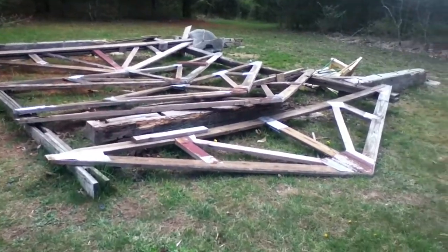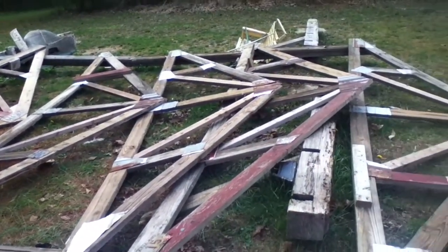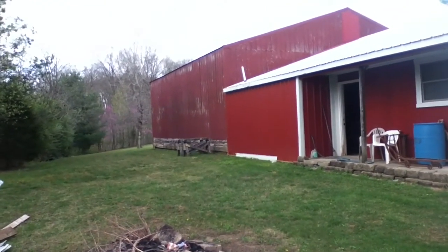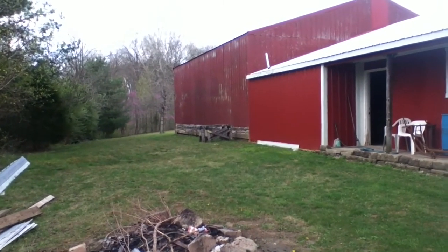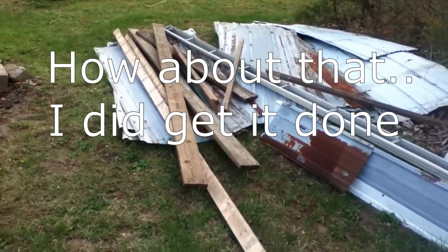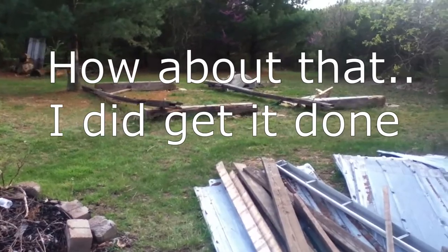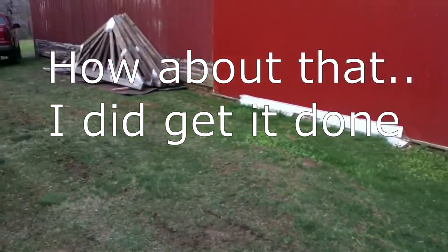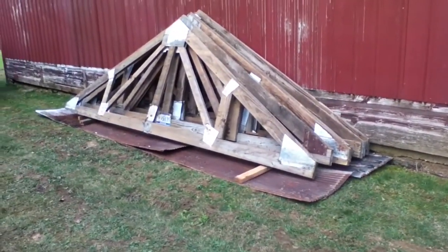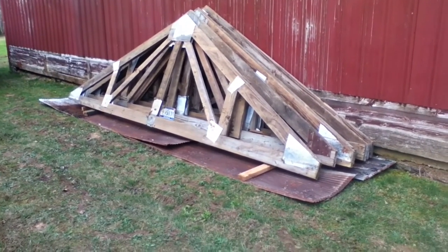Well, there it is. Not done yet, but it's all down. Now I just need to get it out of there. I need to get the nails cleaned up out of that stuff. I think I'll put it over there against the building about where them sawhorses are. Don't think I'll get that done today, but I might. Still got some work to do here — got to clean up this mess. Probably burn part of that stuff and probably salvage part of it. But there's my trusses leaning up against the wall. Don't know what I'm going to do with them, but maybe I'll find something or maybe the next guy will.